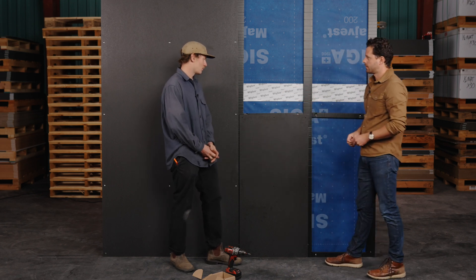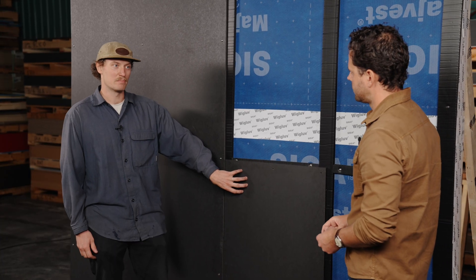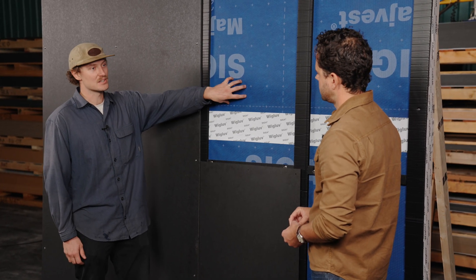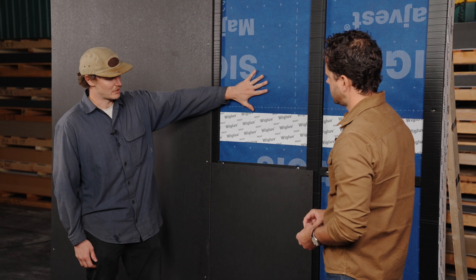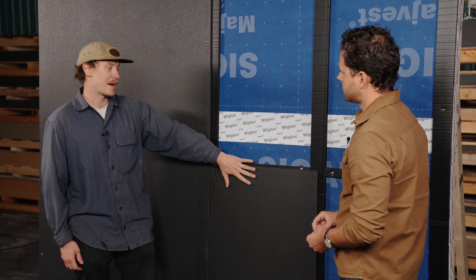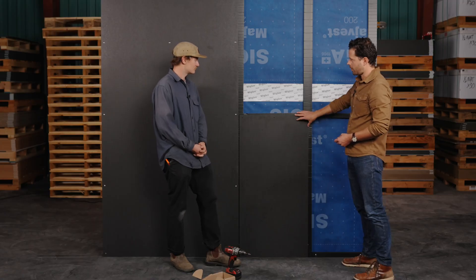When we're thinking about exterior siding, water being trapped is a bad situation. We want to make sure the inside of the house is protected with the weather barrier, but that there's an air space so it can dry out — we're not trapping water against the siding. Should we get some panels on the wall? Yeah, let's do it.